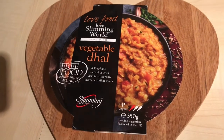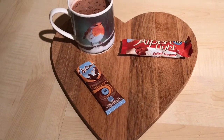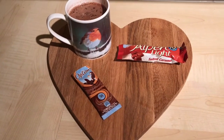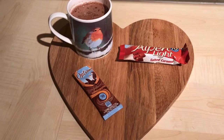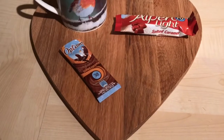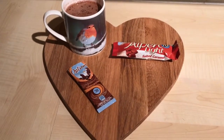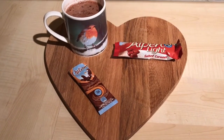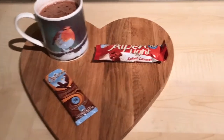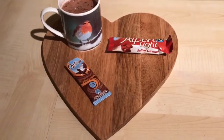It's about 10:30 and this is what I'm having for supper — in the Christmas mug, yes I'm using a Christmas mug in September! In the mug I've got an Option salted caramel hot chocolate, made up with boiling water and a little bit of cold water added to the top — that's one and a half sins. And I've got a salted caramel Alpro Light, which is three sins.